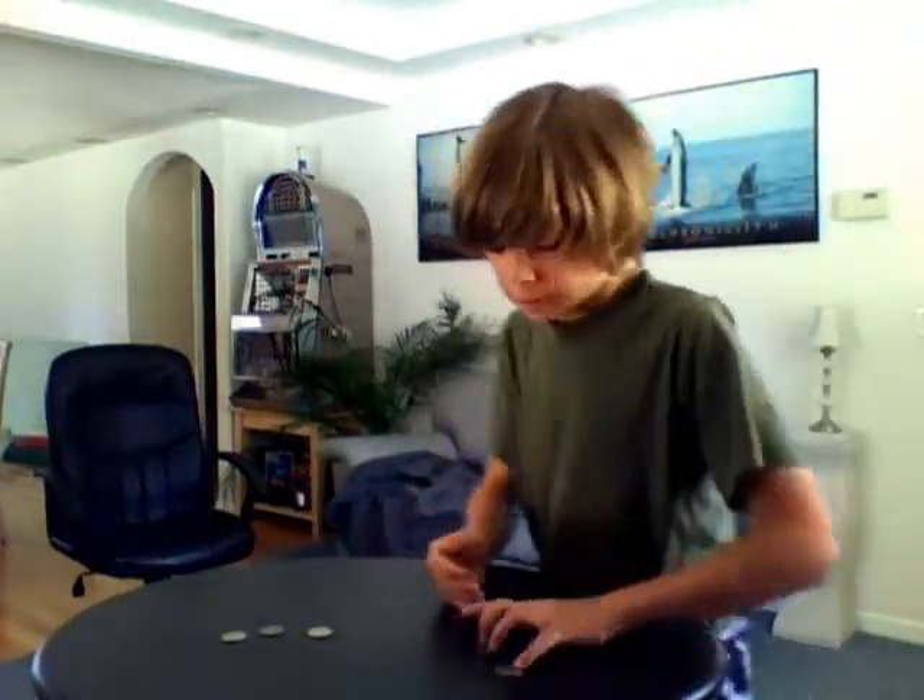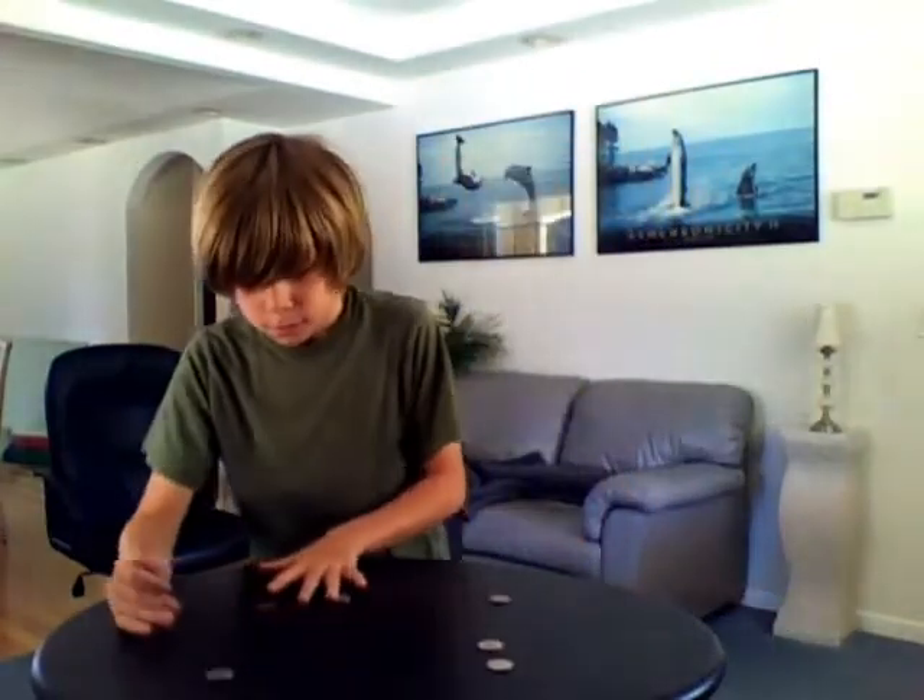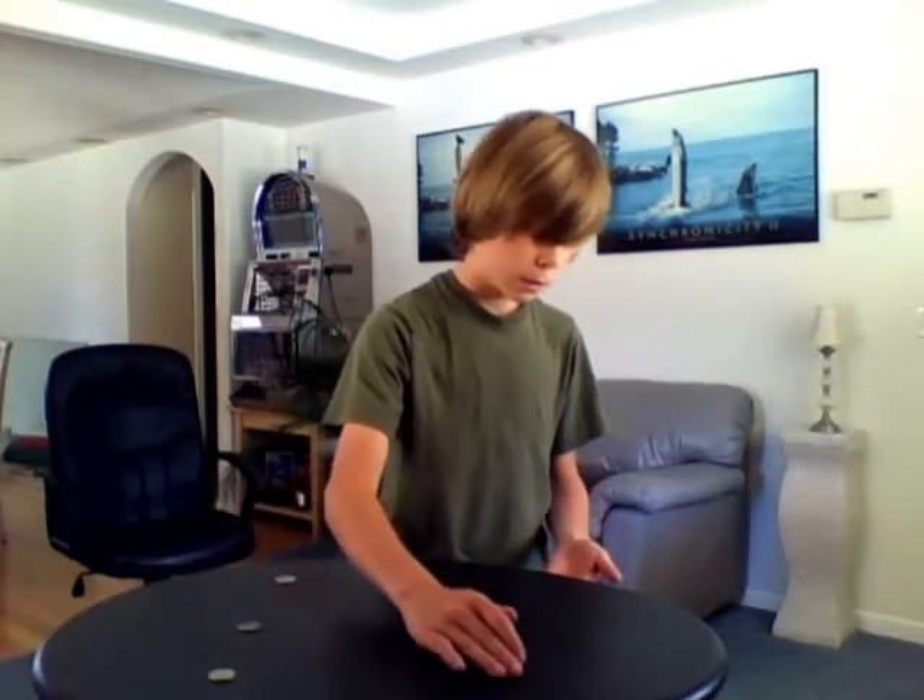So how you do this trick is you have six quarters — three on each side. So you count them out, one into your hand. You put your hand onto the table: one, two, three.